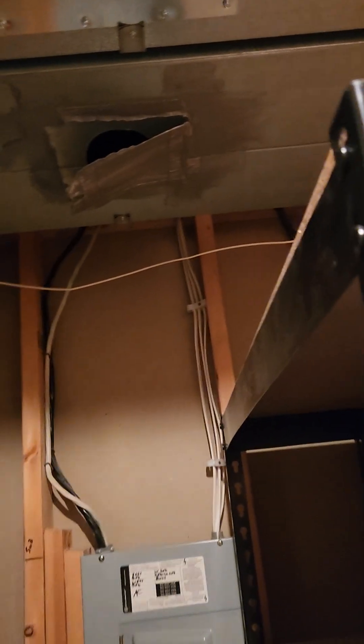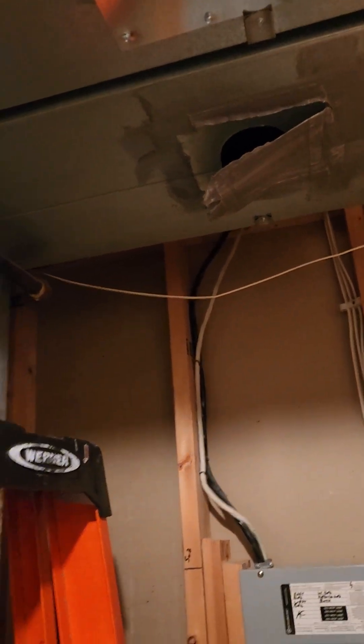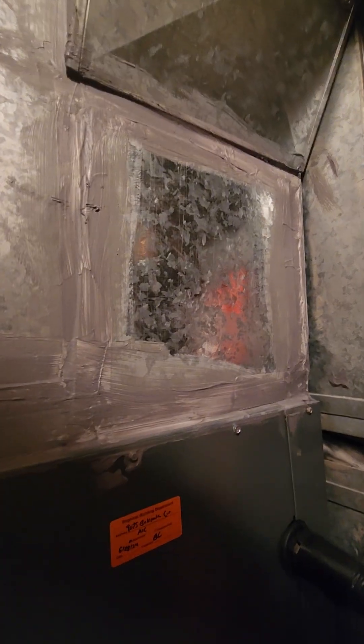Hey, good morning everyone. It's Brandon James Kirk with Planet Duct Air Duct Cleaning. I'm in a basement right now where a competitor has been in here, and we can see just by looking at the materials they're using that they're not cleaning to the standard. We've got a patch here on the supply plenum.